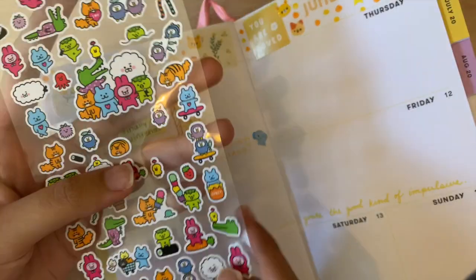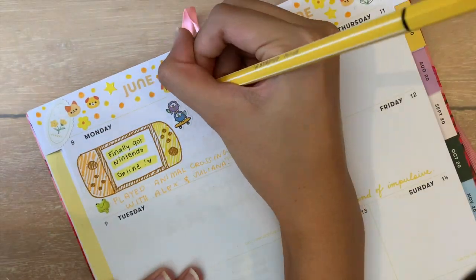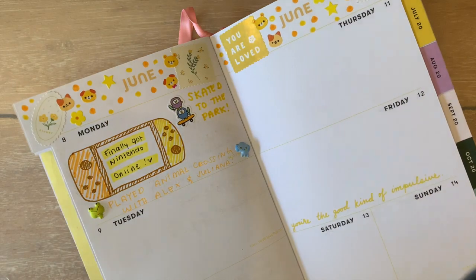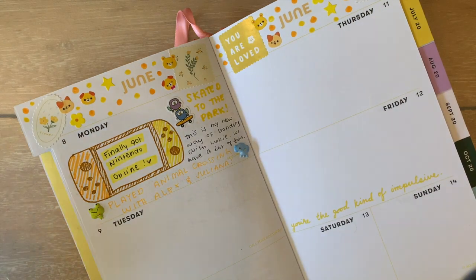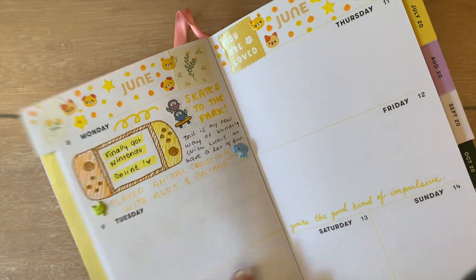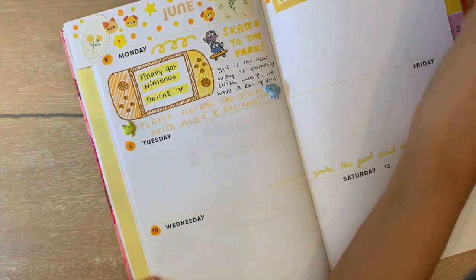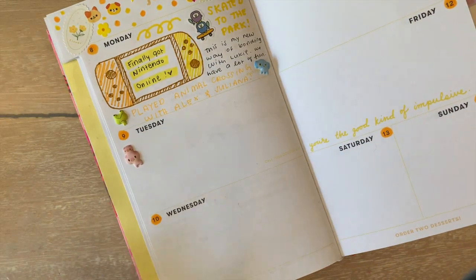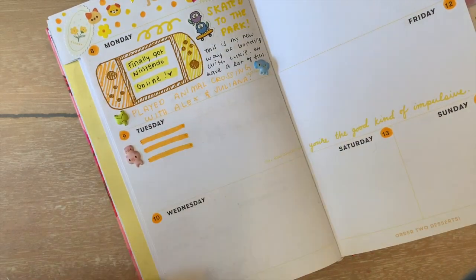I know not everyone's good at drawing, so what you can do is use stickers to symbolize what you did that day. My brother and I have been skateboarding a lot because we want to be cool skater boys and skater girls, and I just used a cute little sticker of a penguin skateboarding to show that we skated that day. One thing I always forget to do is highlight the date, because when I decorate a page I fill the box so much that the date gets lost, so I highlight each number so I know what day of the month it was.